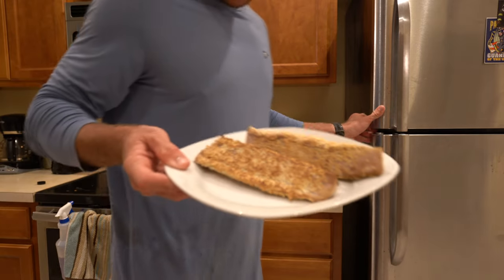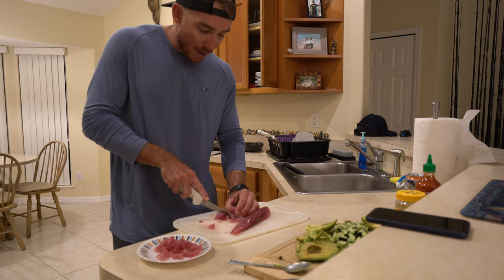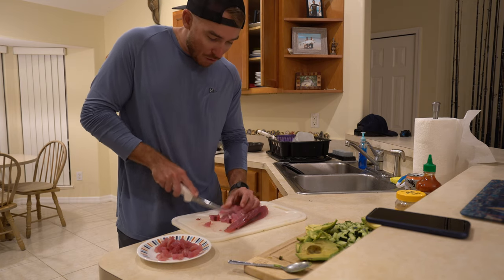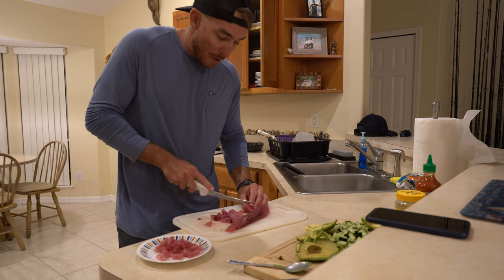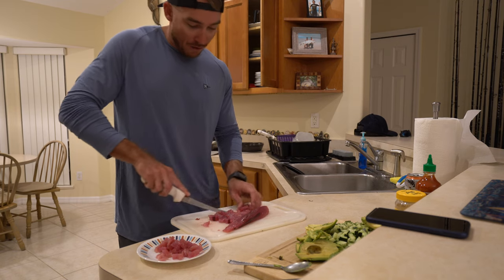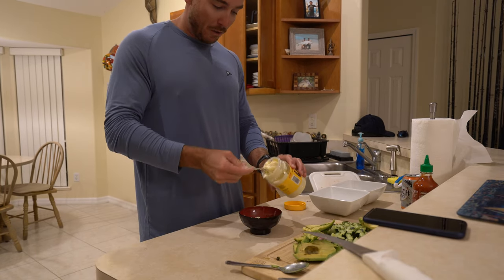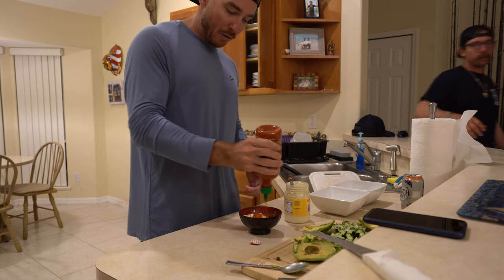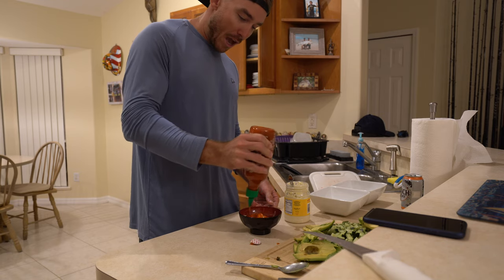Now let's drop these guys in the fridge real quick to make them a little bit easier to cut. For the poke bowl, just trimming these up into tiny little pieces — something that's easy to grab with a pair of chopsticks. Scraps are really good for the poke bowl. I really have no clue what I'm doing, but it's enjoyable and it's fun to try new things — I don't think I've ever made one before. Spicy mayo: basically same parts mayo to sriracha, and then just a touch of sesame oil.